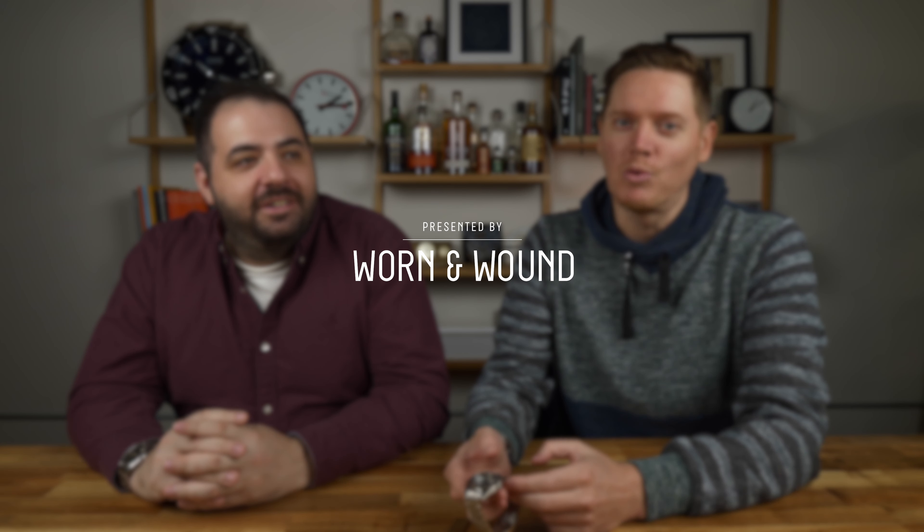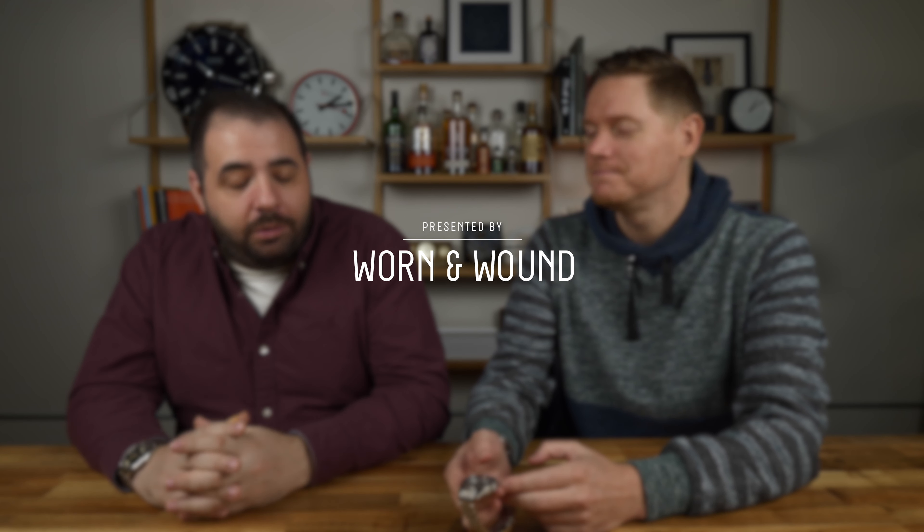Hi, I'm Blake Bettner, the Managing Editor here at Worn & Wound. And I'm Zach Kazan, the Associate Editor at Worn & Wound. We are looking at a new watch from Aquastar today.